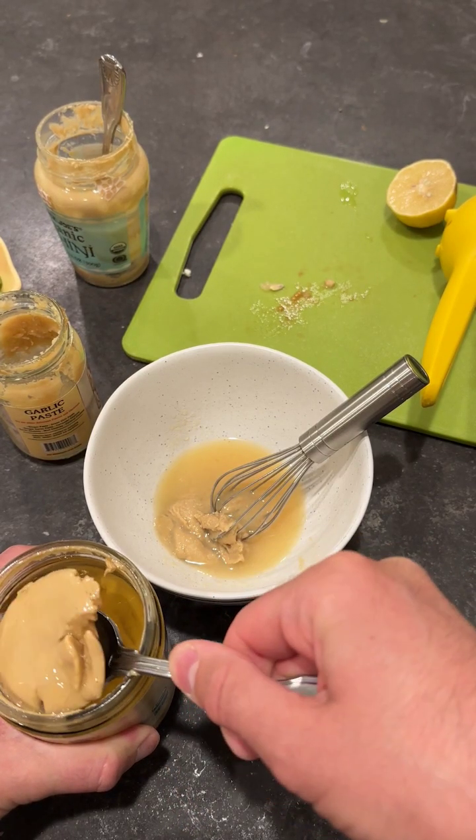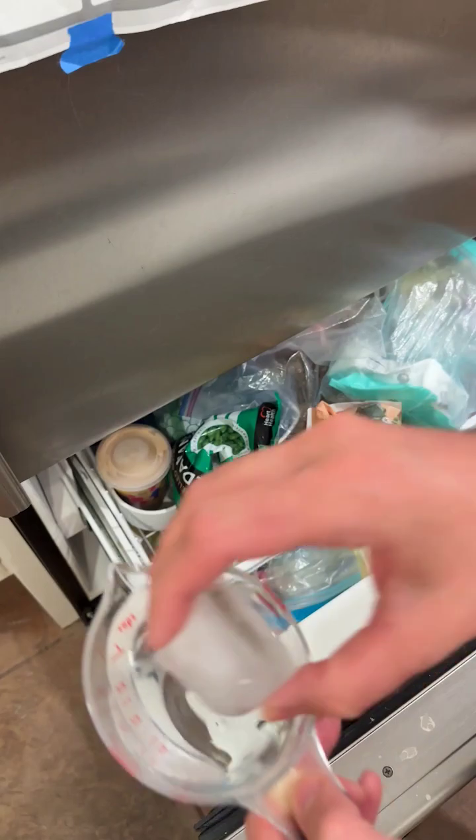But there is another way — don't bother stirring it. Instead, just scoop out what you need, making sure you get a lot of that oil on top, and then add ice cold water and ice cold lemon juice. Now you can stir.